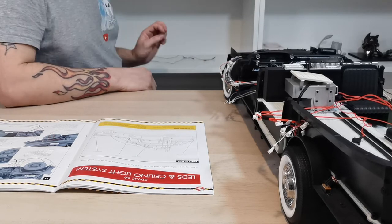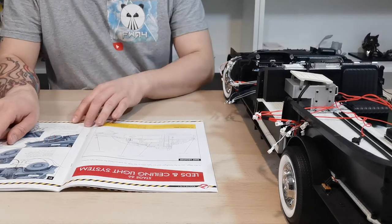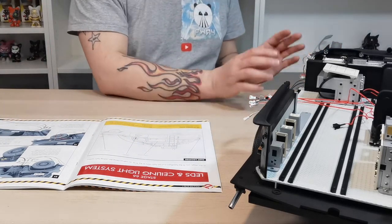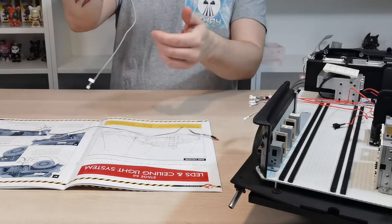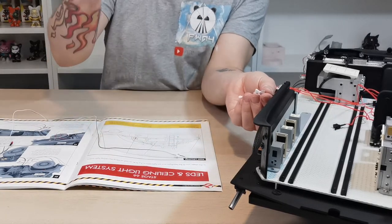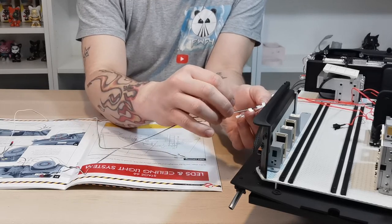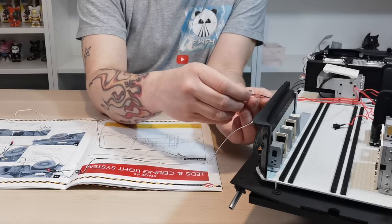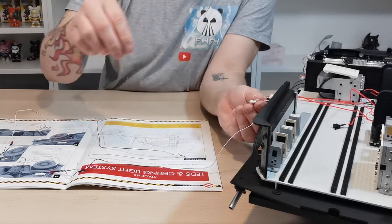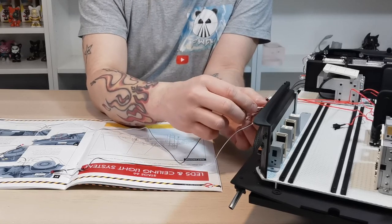I'm checking we didn't miss anything — we still have Q and R left. They go on the back wheel area, so let's find and connect those. Here's Q — attach Q to its port. And here's R — pull R out and attach it too. We will need to go get six AAA batteries to test all of these are working.